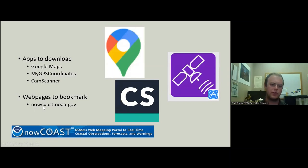The website nowcoast.noaa.gov has really good graphs and maps that you should check out for your weather information.